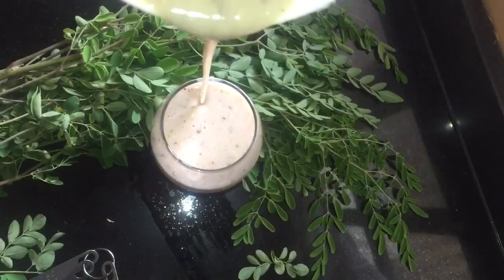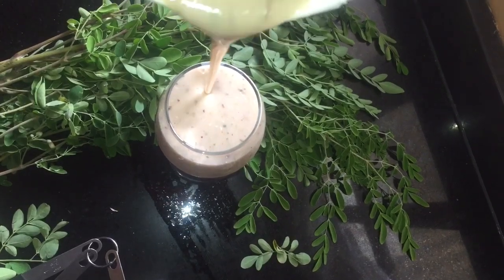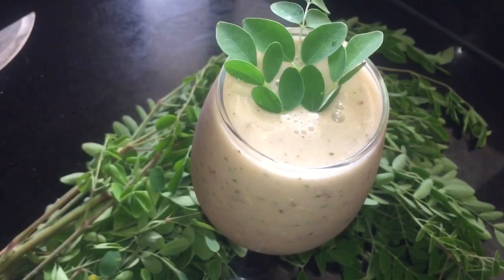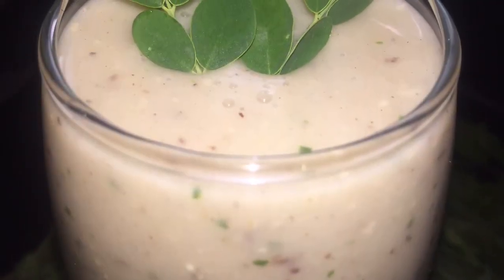I am going to pour and serve. Everything was very cold before I started, so I did not need to add ice. Adding ice will just break it down a lot and make it more watery and not enjoyable, if you like that nice rich creamy texture.